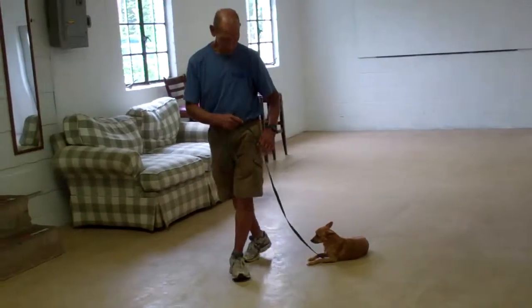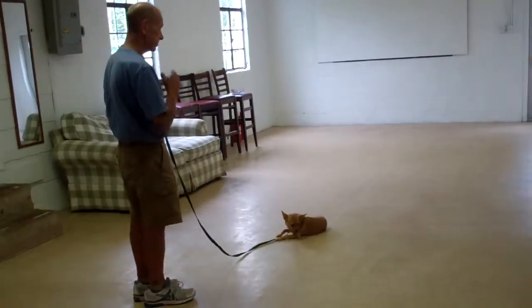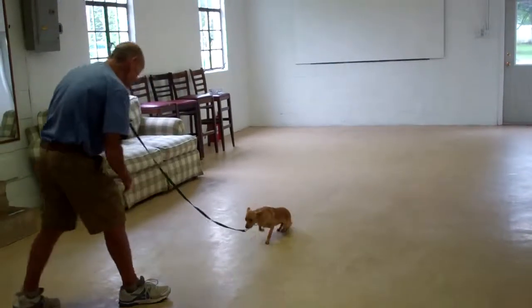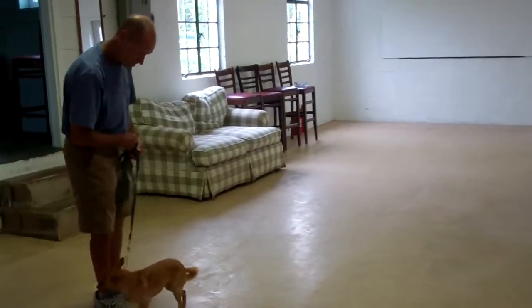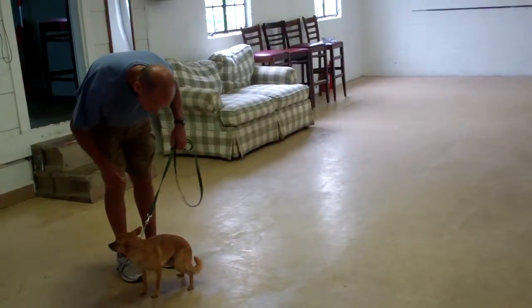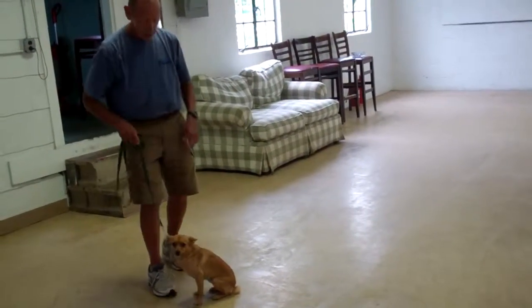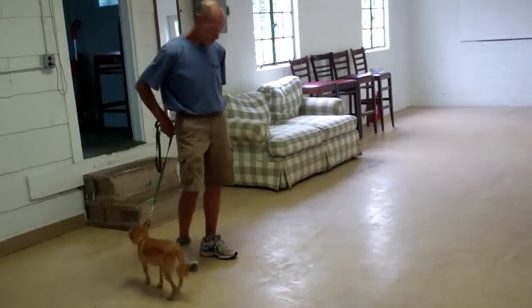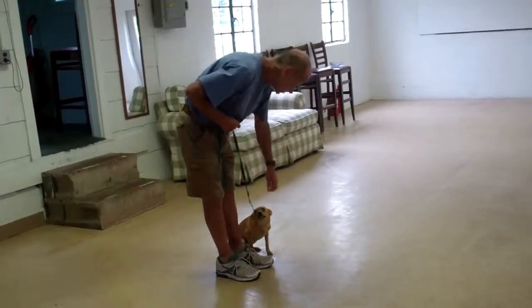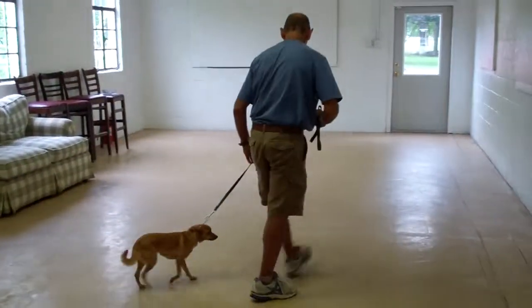Another down-stay, and this time they'll demonstrate the recall command from the down position. She didn't sit right away, so you saw Fred told her no and gave her a tug and release towards the rear to get her to sit, and she followed through. Just a slight little correction there.